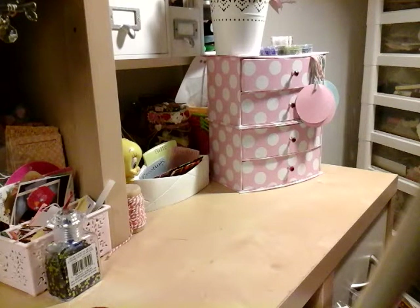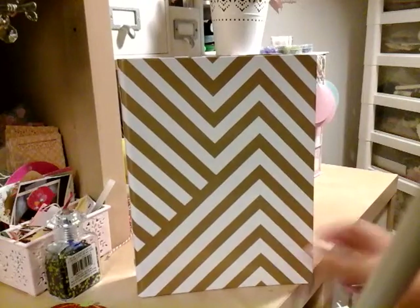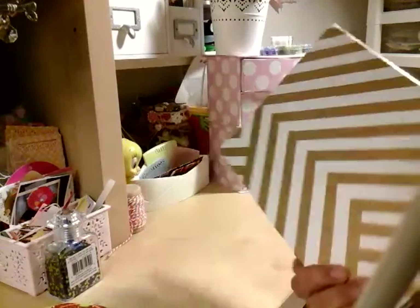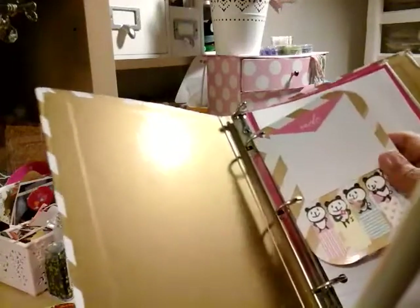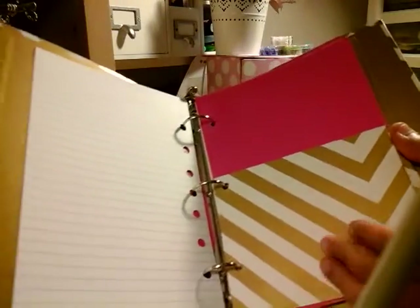I wanted to put together a planner, kind of like a binder. I'm sure you guys have seen them. Let me go ahead and give you an idea. So this is the binder from Target, and these run about $3 — really affordable. What I did, I just made a little dashboard here, added some paper, and made some pockets to put in this binder.